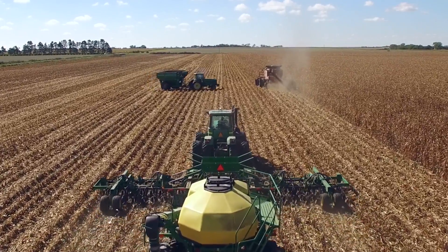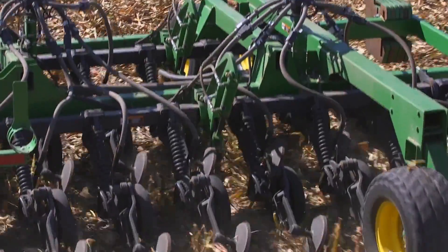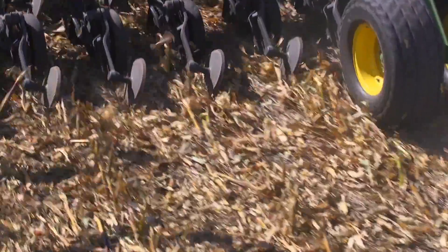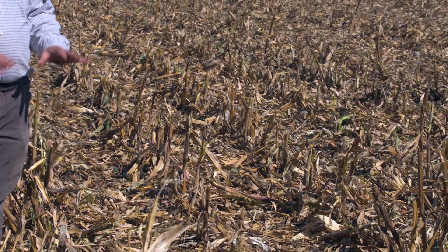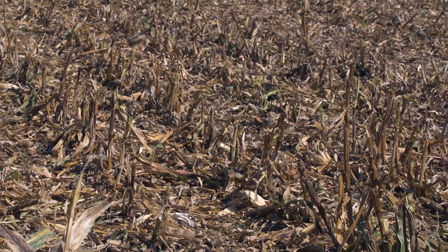We use an air seeder — a drill that has a single disc opener — so that it does not disturb any soil. As you can see, there's very little soil disturbance, and that helps protect the soil and helps with water infiltration, keeping that residue on top of the ground.